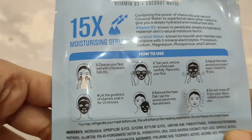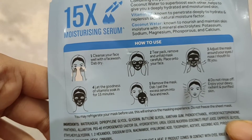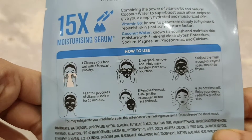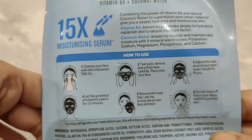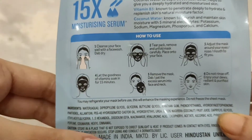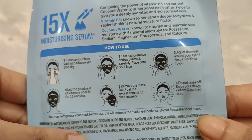How to use: Step 1 — cleanse your face well with a face wash. Step 2 — tear the pack, remove and unfold the mask carefully, then place it onto your face. Step 3 — adjust the mask around your eyes, nose and mouth to fit you.